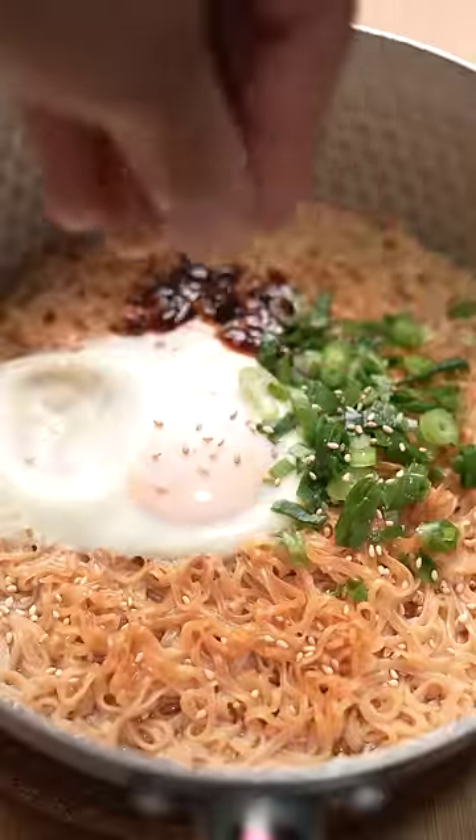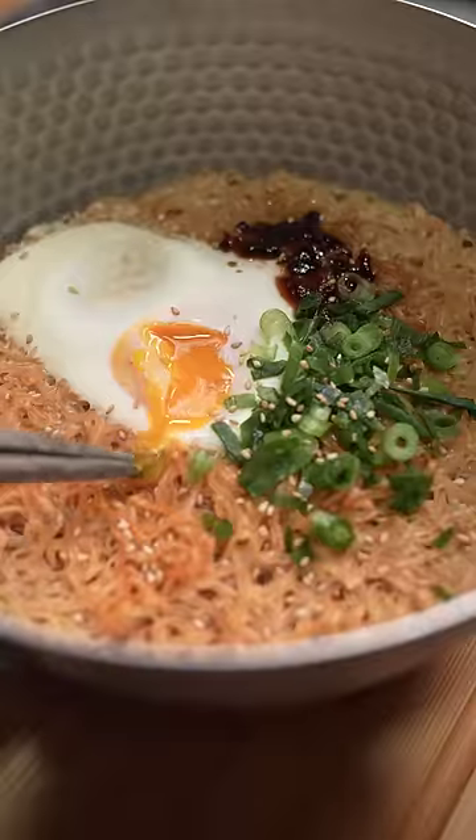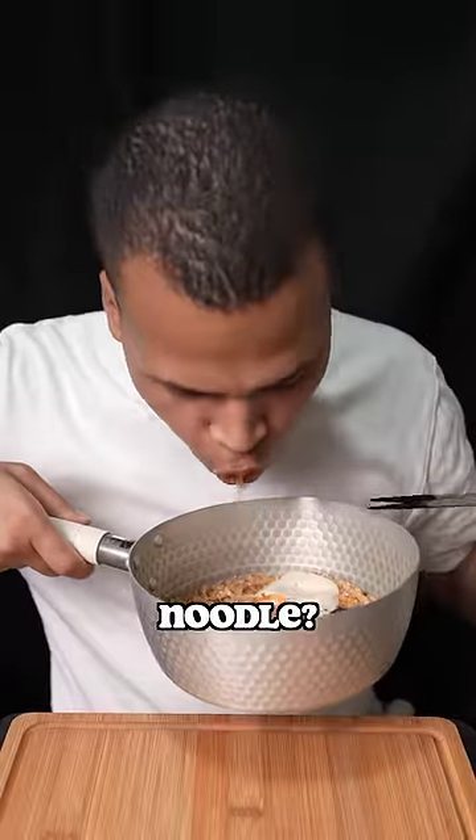Take a look at that golden egg. Now that's how to make instant ramen go from a seven to a ten. What's your favorite instant noodle?